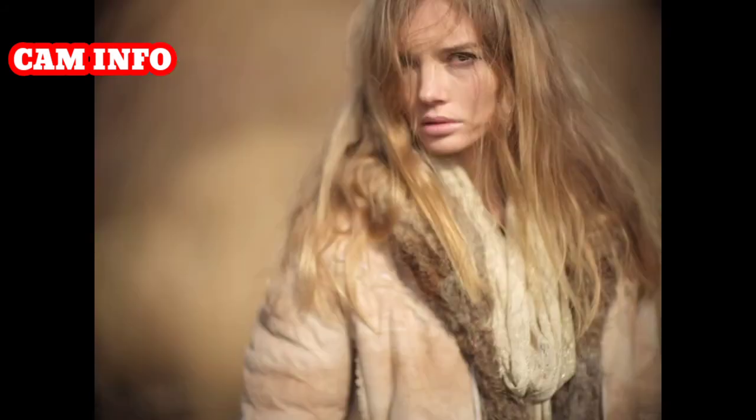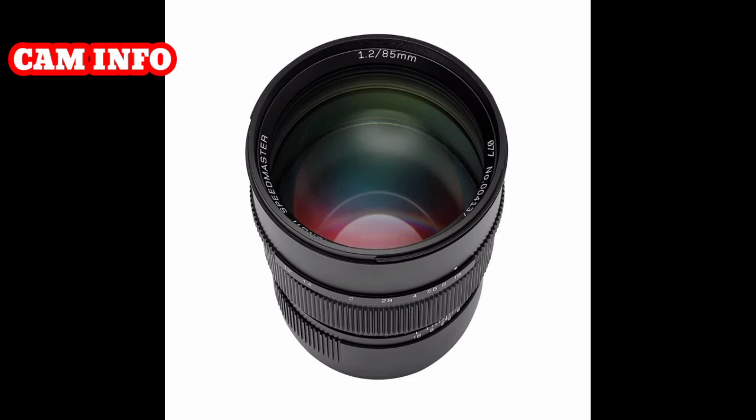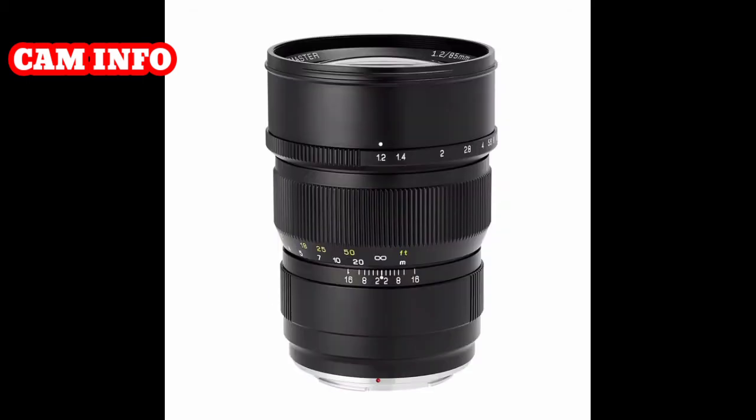Here are the lens specifications and some sample photos. Focal length: 85mm, 35mm format equivalent. Focus: manual focus (MF). Aperture range: f/1.2 to f/16. Angle of view: 29 degrees, 35mm equivalent.